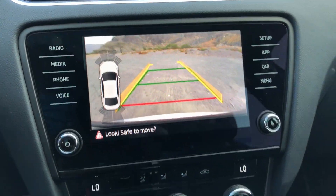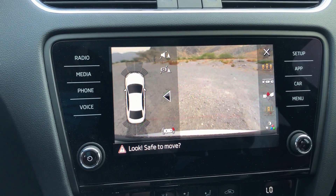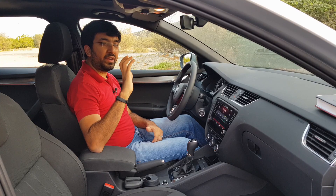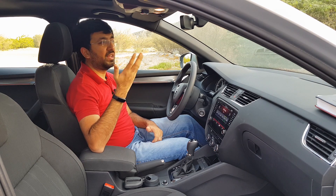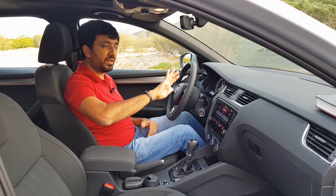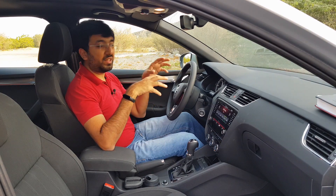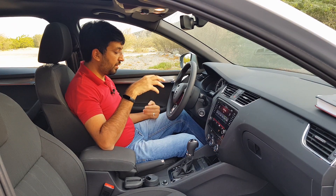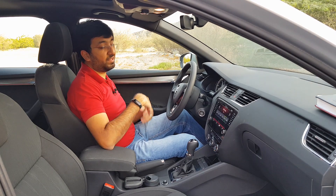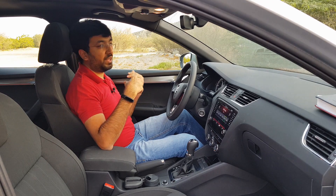The car comes with a single reversing camera and the output is pretty decent, with a wide-angle option available for tight spots. The accelerator pedal is positioned a little further in and the brake pedal is slightly raised, which takes some getting used to. The dead pedal is also a little raised, making the leg position slightly uncomfortable.